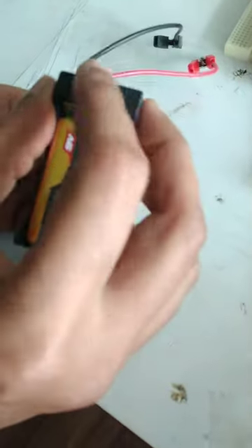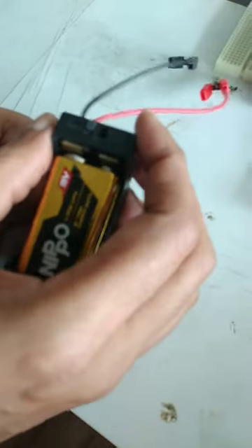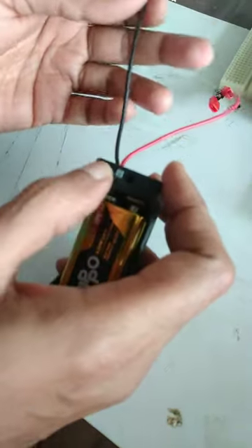There is an on and off switch, so you have to make it off when not in use, otherwise it will drain the battery.